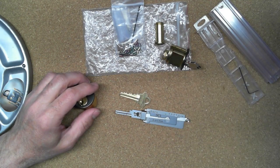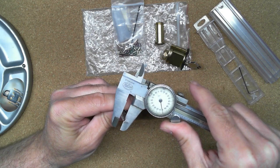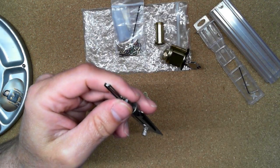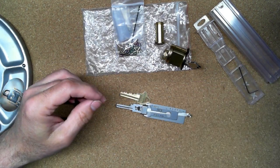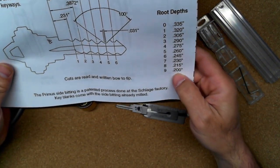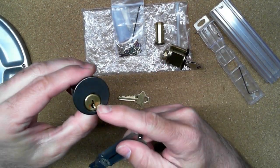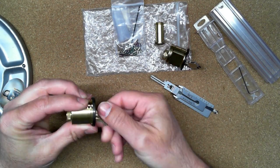The next thing I noticed is that this tip/blade is 200 thousandths from the bottom of the pick to the top of that blade. What that means is: when you look at the bitting of a Schlage key, the depth of a nine-cut is 200 thousandths — the same as the height of the blade. So when you put this into the lock, any pin that is a nine-cut will automatically get set.